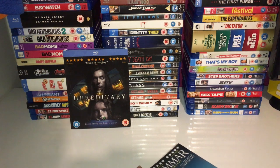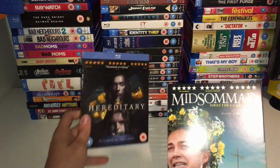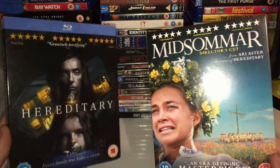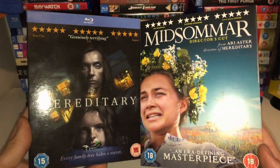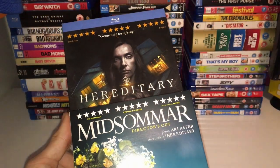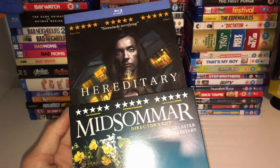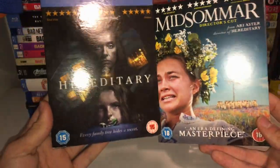Now I've done my little Blu-ray review, I'm going to do a comparison to Hereditary. As you can see, Hereditary has the Blu-ray line above it but this one doesn't. They both have three five-star reviews at the top, which I think is quite cool. They both have a little bit of text at the bottom and the typeface is quite similar.